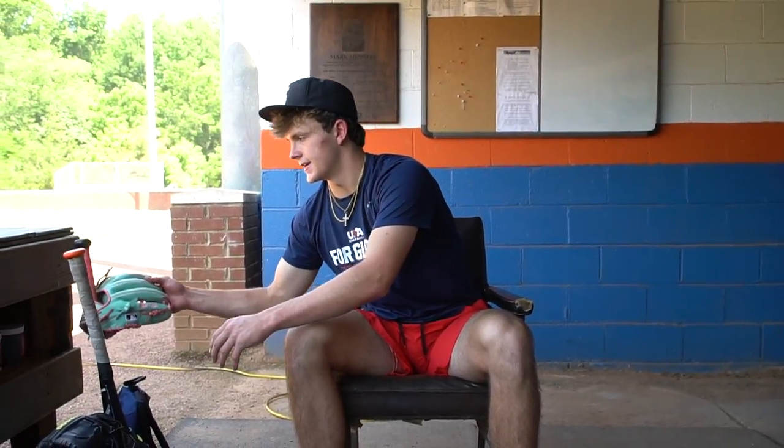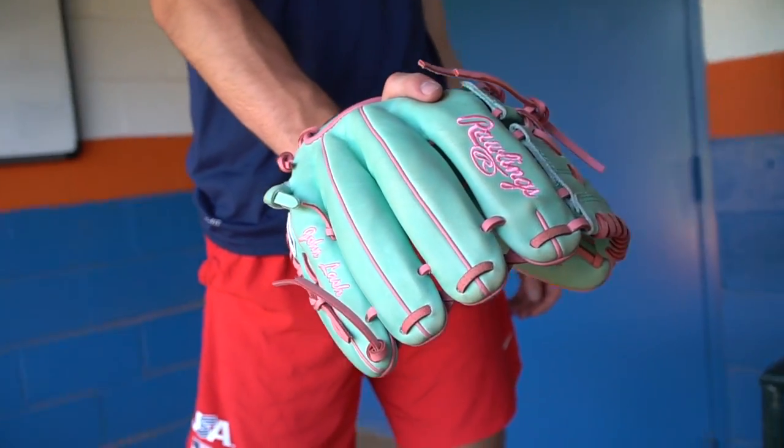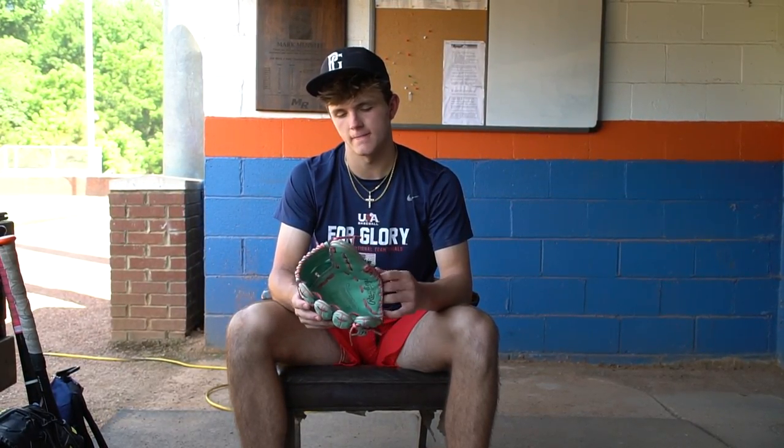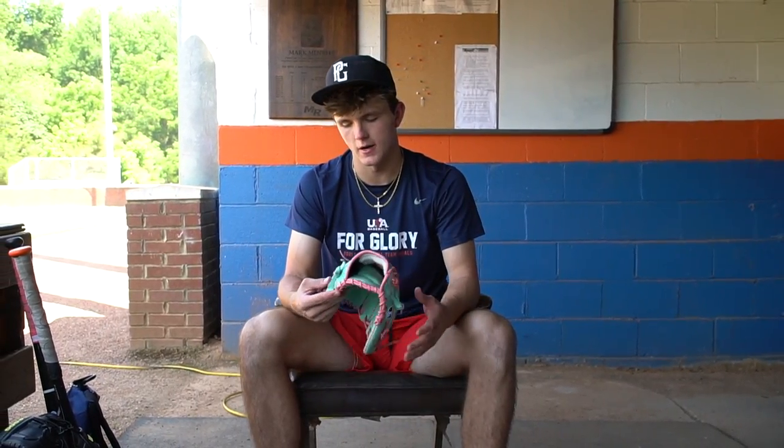For my pitching glove, this bad boy right here is my beauty — take care of her. This is the one that was given to me at the Perfect Game Select Festival. I got to customize it; it has my name on it. Mint green, as you can see. Rawlings — I really like Rawlings for pitching gloves. This is a Pro Preferred, so the leather is really nice. It has this wool right here, really comfy on my hand. Had to go with mint green and pink. And right here — 'for God's glory.' All athletes have a reason why, so just making sure you have a reason why. This will be a keeper for a long time.